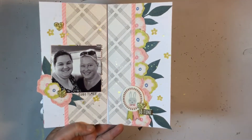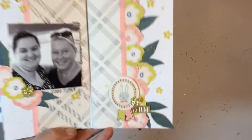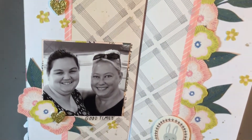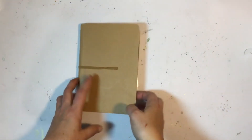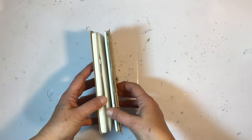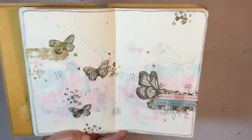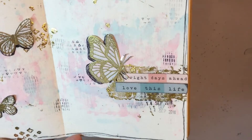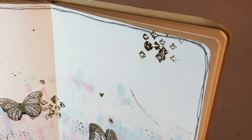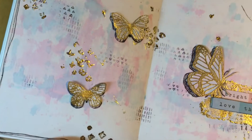Before I share the layouts, I did do a traveler's notebook spread and there is a process video for it — I'll link it below. I won't go into too much detail about the fussy cutting on that one, it was a quick one to put together but I love it. I also did an art journal page — it was my first ever art journal page and I'm really happy with how it turned out. There is a process video for that one too, showing how to use glue and foil to foil directly onto your project.